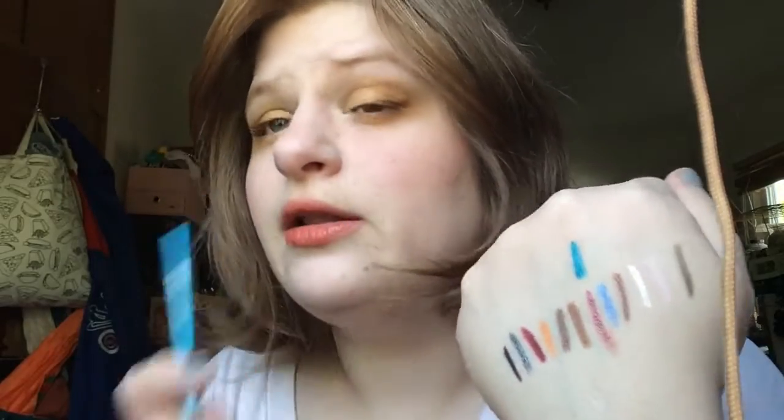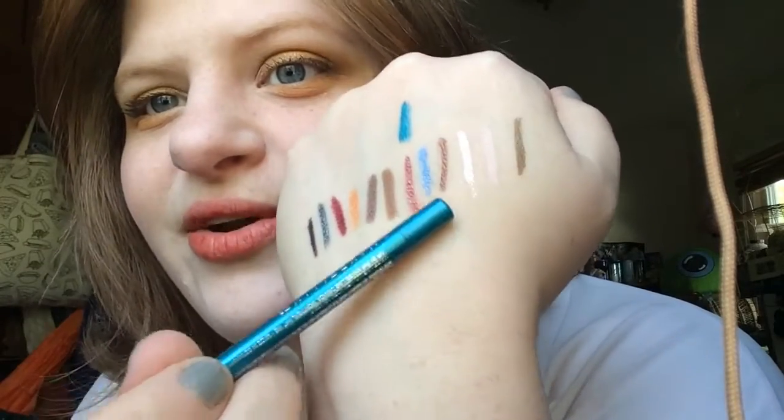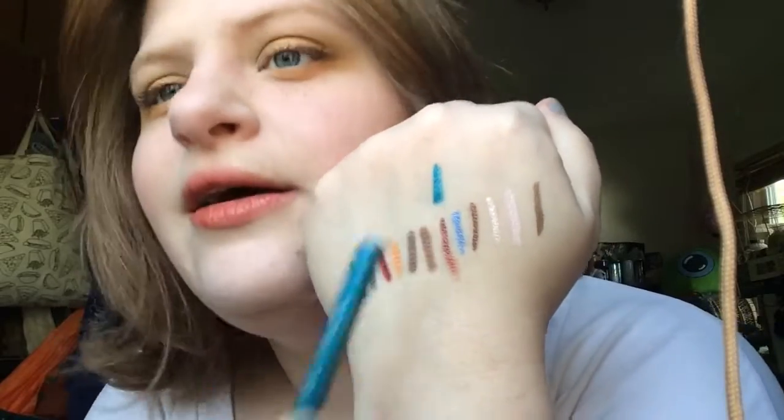I have this blue — the Maybelline New York Lasting Drama Waterproof Gel Pencil in Silk and Turquoise. It doesn't really go on the lid very well, kind of crumbly there. But you can see how different my two blue pencils are — one is more cornflower, cooler and purpley blue, and this one is more teal and turquoise, greeny blue. They're very different.